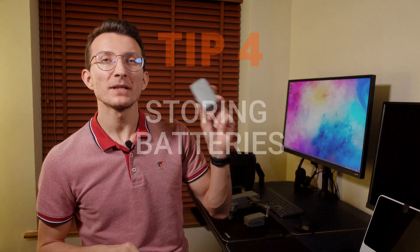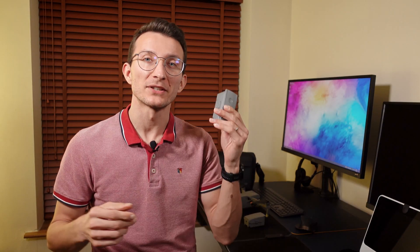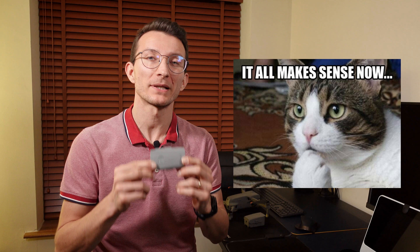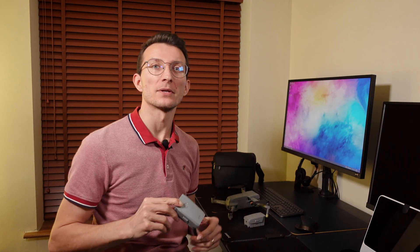Tip number four: keep them cool and dry. Batteries don't like heat, so no direct sunlight please. Keep them in a cool and dry place. I personally keep them on a shelf, lying flat, or inside my DJI carry bag.